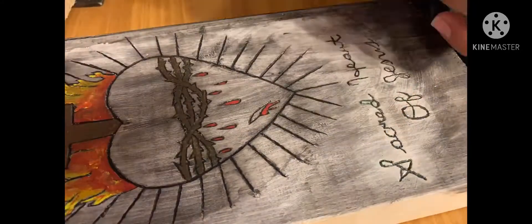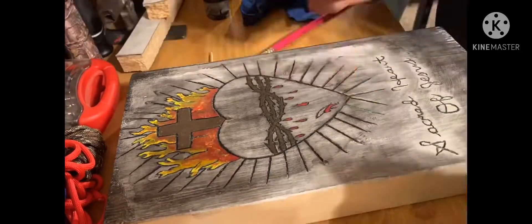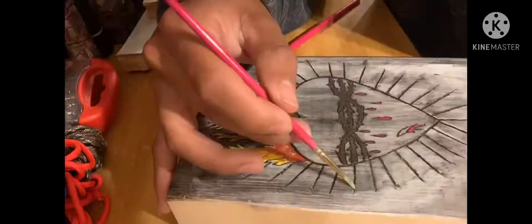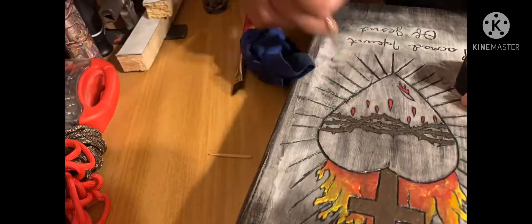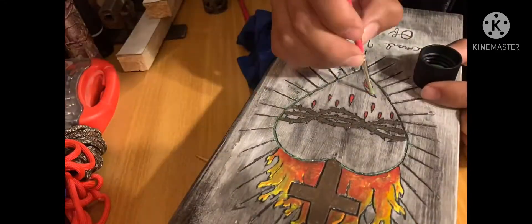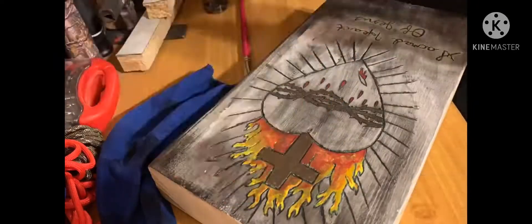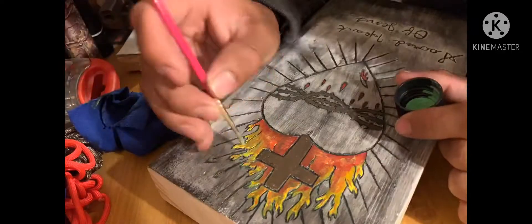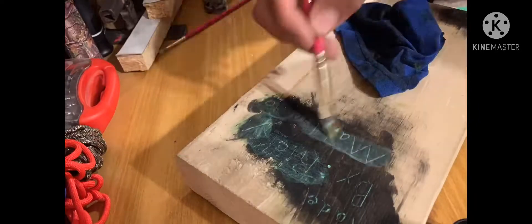I tried recording the glow-in-the-dark effect but even though I charged it up with a whole bunch of light, it wouldn't work on camera. I put it pretty much in all the cracks and everything, but the camera just wouldn't pick up the glow. If you ever see it in person it would be pretty cool — you'd have to see it at night or in the dark.